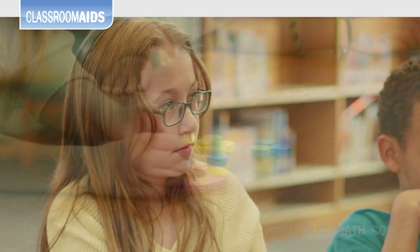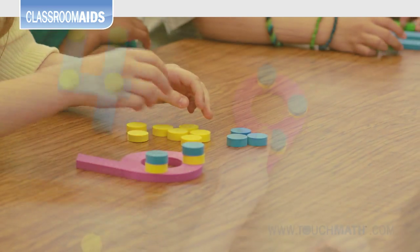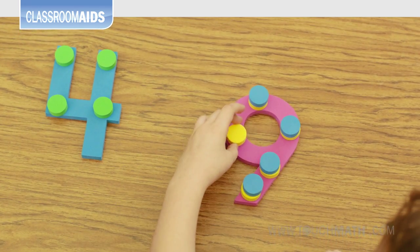Students learning to count move the touch points onto the numeral in the counting pattern, bringing the numeral and value together.